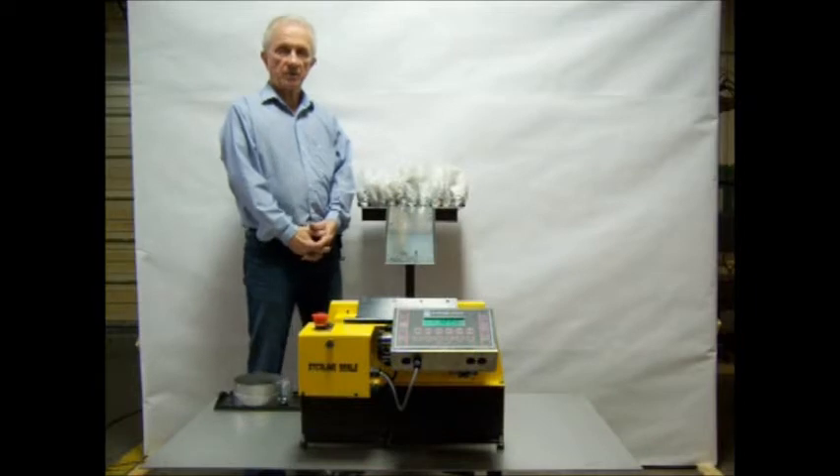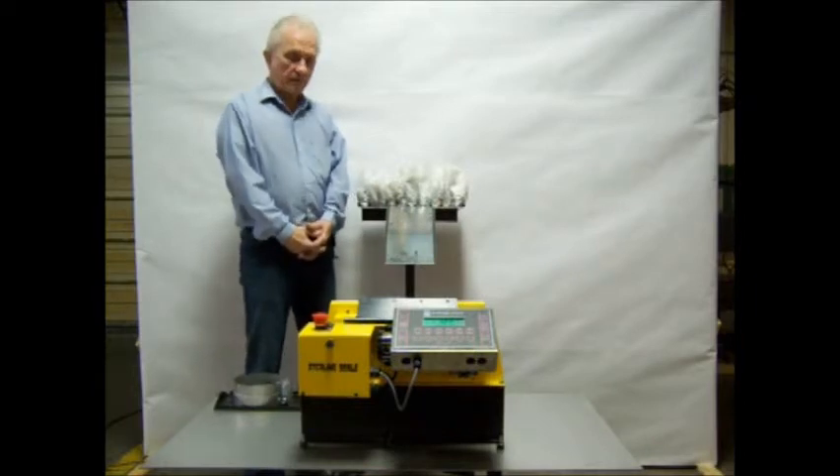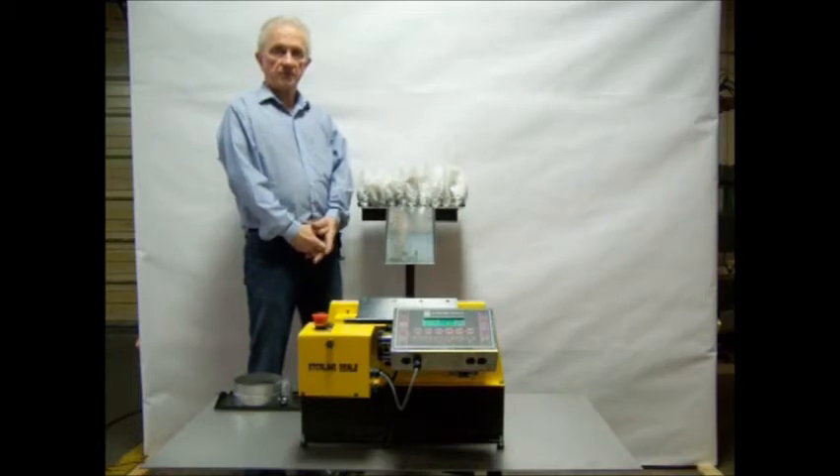Hello. My name is John Holcomb. I'm with Sterling Scale Company in Southfield, Michigan. I'd like to demonstrate for you today our APS check weigher.